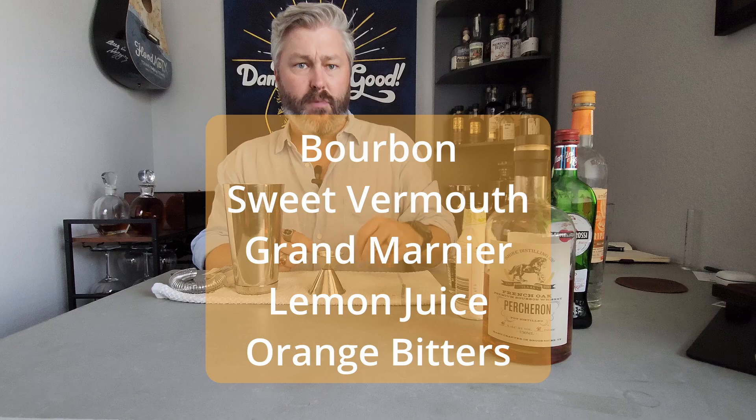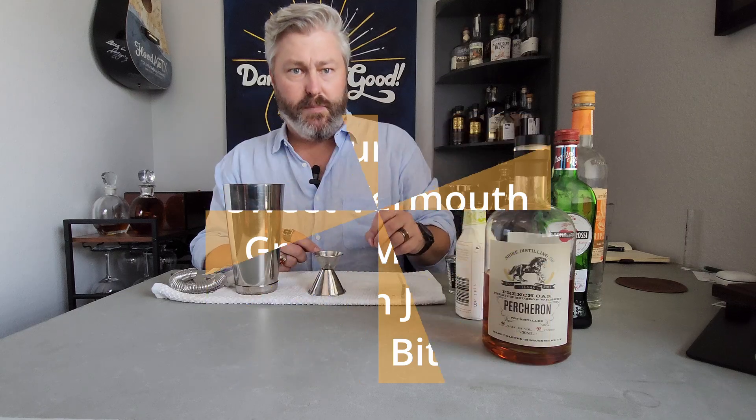It is made of bourbon, sweet vermouth, Grand Marnier, and orange bitters. I think the original recipe calls for Angostura bitters, but we'll see.